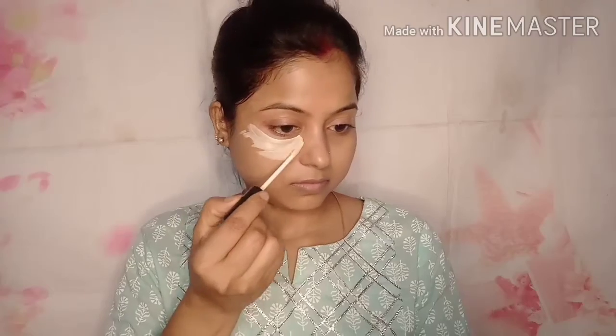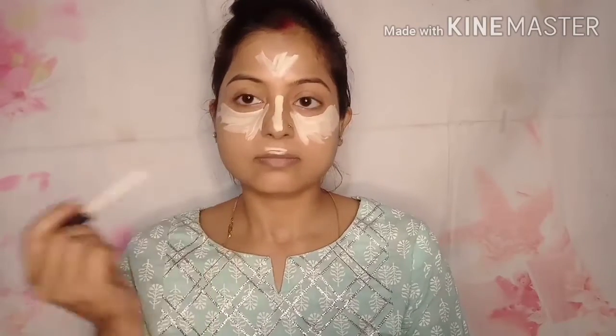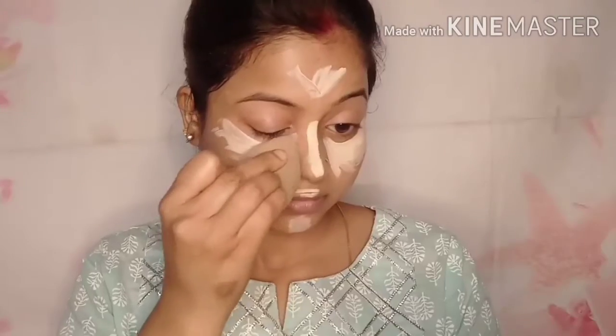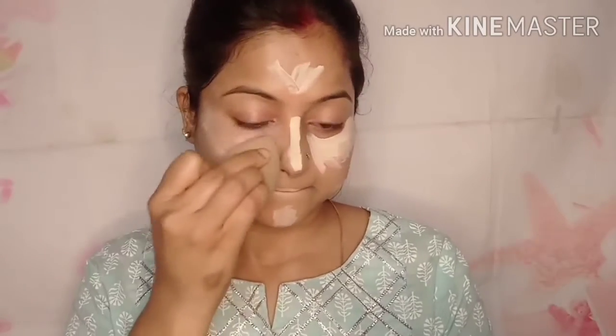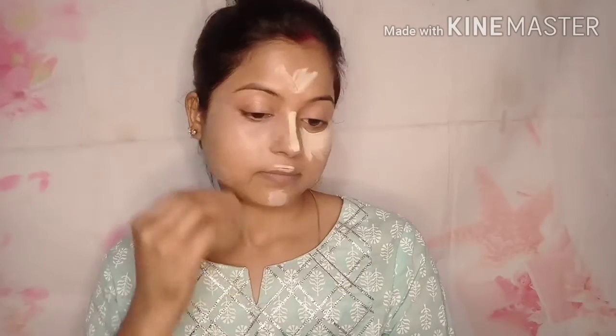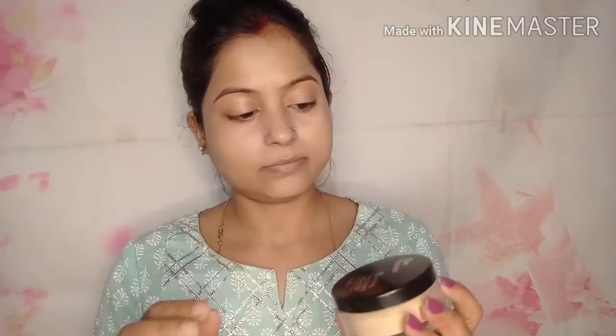This is my Blue Heaven concealer. This is in the vanilla shade. I will provide the details in the description box if there is any problem — check it out. I have taken a slightly lighter shade than my skin. If you are picking a concealer, look at your face and match the shades. There are many shades in the market, so choose according to your skin tone and foundation.